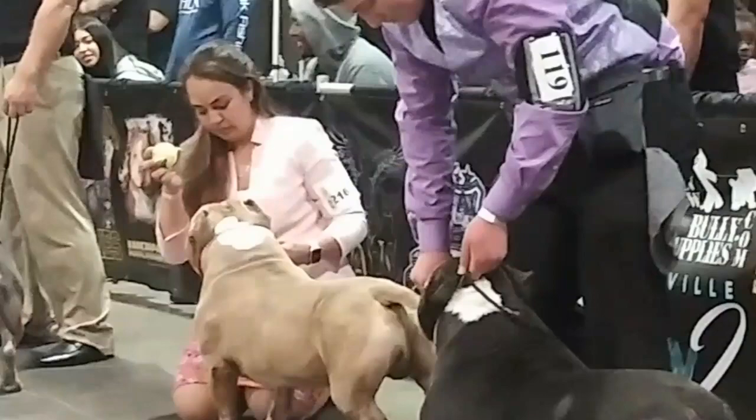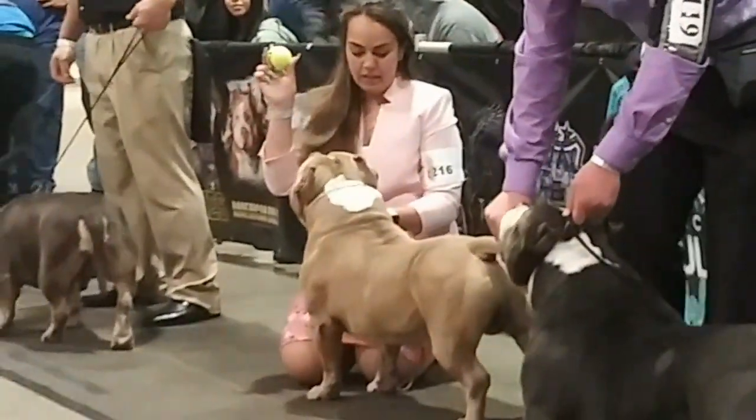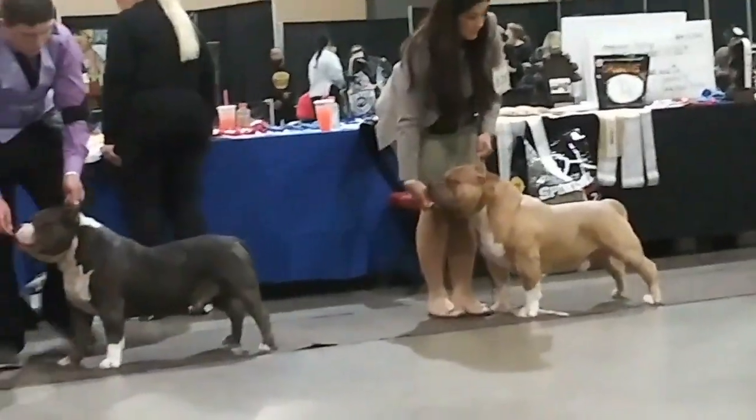See how Grand Champ Blue is so focused on the ball? The handler is using the ball to freestyle with Grand Champ Blue, and he really loves the ball.